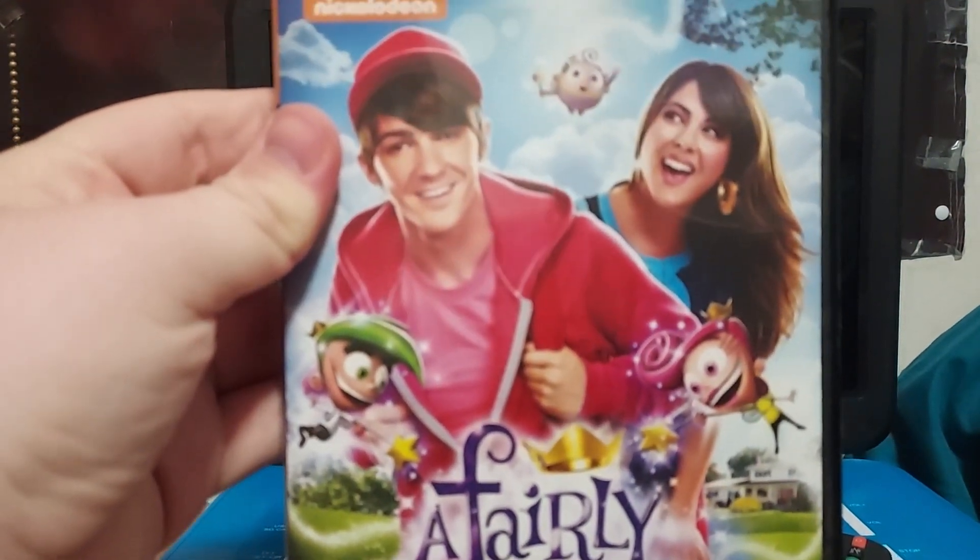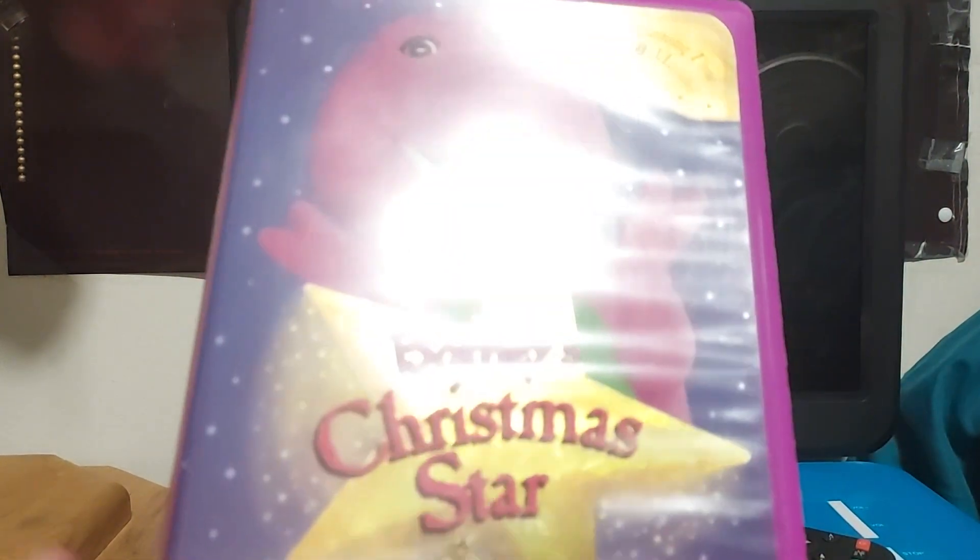Hello everyone, Talon Gillespie here, welcome back to my channel. Today I have a special opening and menu walkthrough review for you. It's been a while since I've made one of these menu walkthroughs with my portable DVD player. Today is the review of A Fairly Odd Movie: Grow Up Timmy Turner. Up next are reviews like Home Alone 2: Lost in New York, Ice Age, and Barney's Christmas Star. The DVD won't work on my Blu-ray slash DVD player, so we're going to use my portable DVD player for this one.